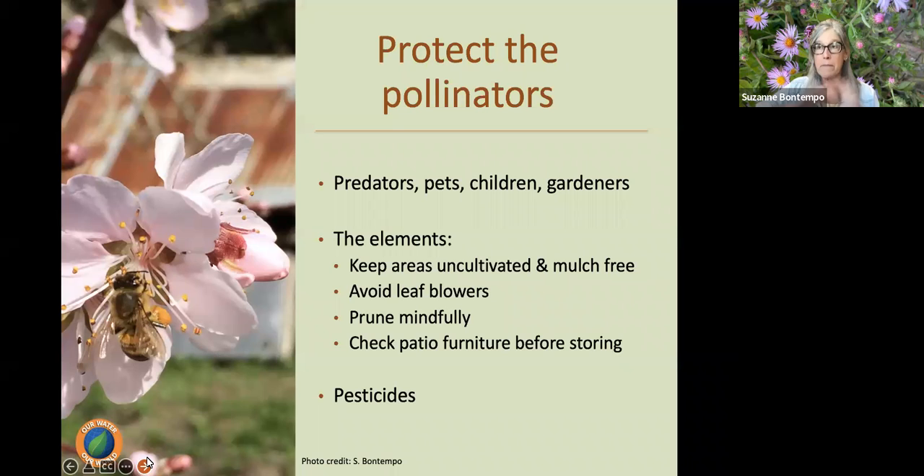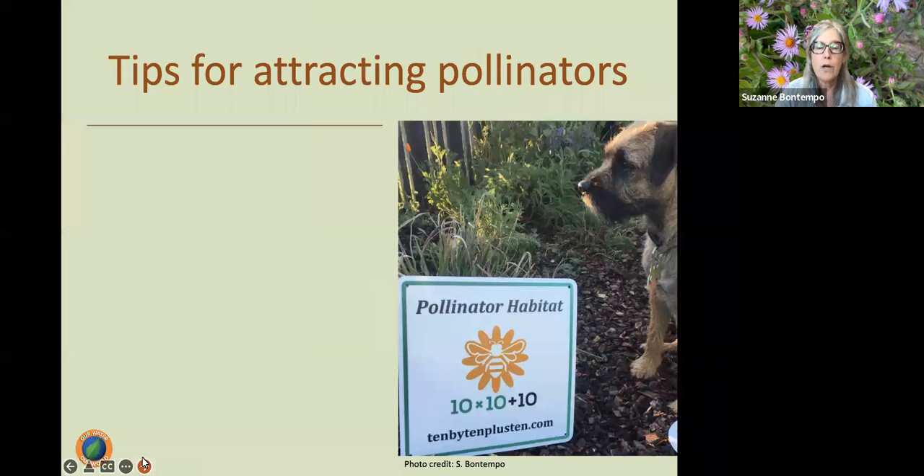Though mulch provides amazing benefits by reducing water evaporation and keeping root zones cool, leave a section of the planting beds a little bare and uncultivated to invite soil-dwelling native pollinators. Always avoid using leaf blowers — those can be really problematic, removing the mulch that's protecting the soil. We want to prune mindfully — pay attention and see if there is any activity of beneficial insects. Are there any syrphid fly larvae on our roses eating those aphids before we wipe the aphids off or prune? And check patio furniture before storing it. Avoid using pesticides at all cost.